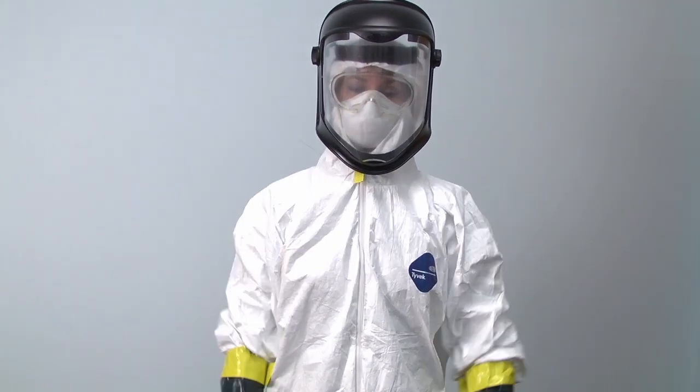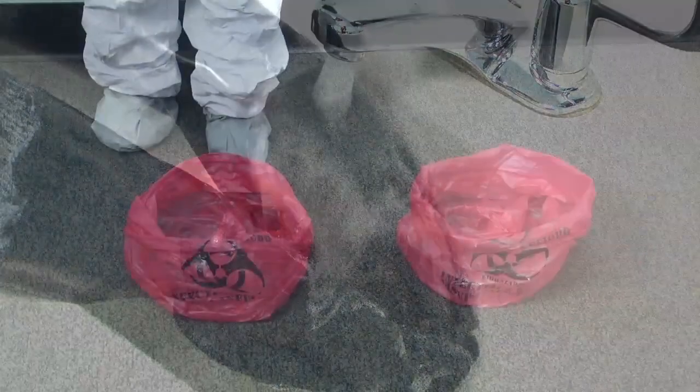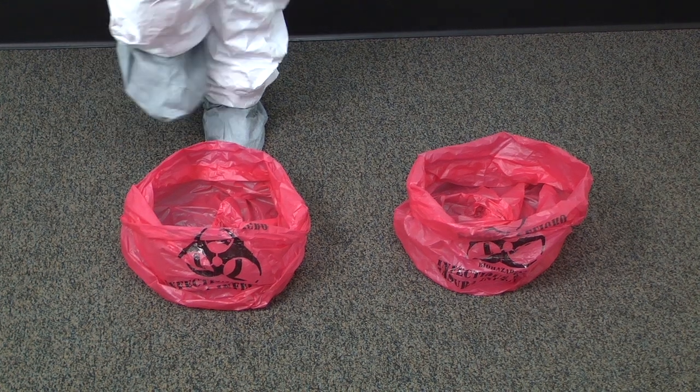If you accidentally puncture the gloves, test the tape seams and all equipment by bending and stretching. Wash gloved hands thoroughly. Set two biohazard bags or large plastic trash can liners close to each other.